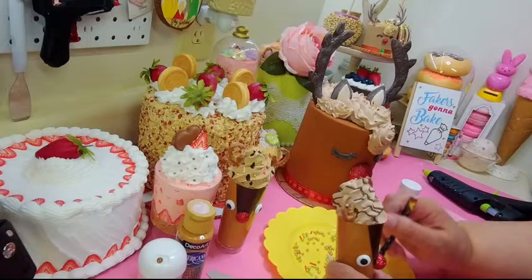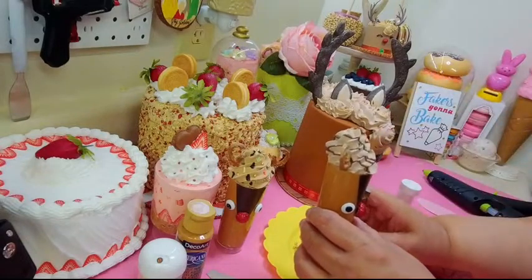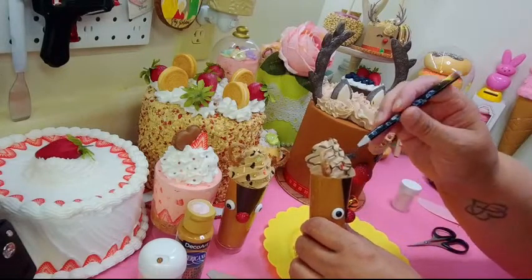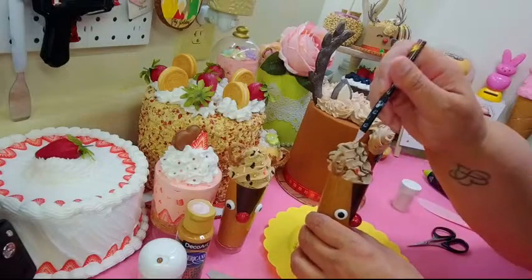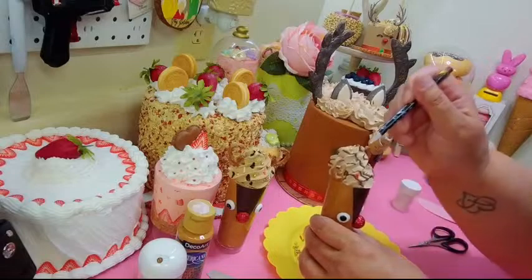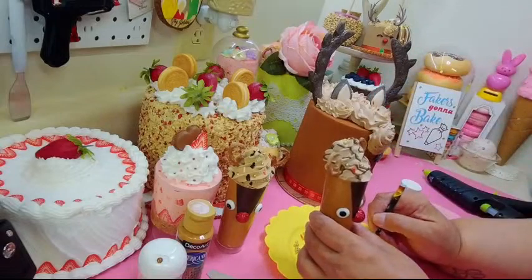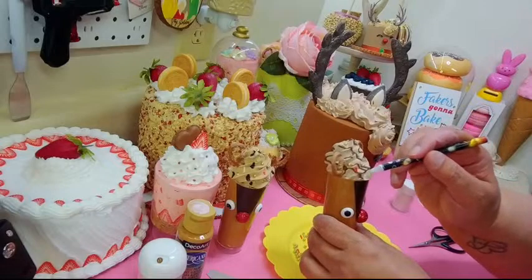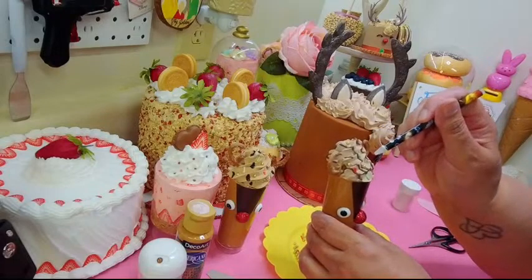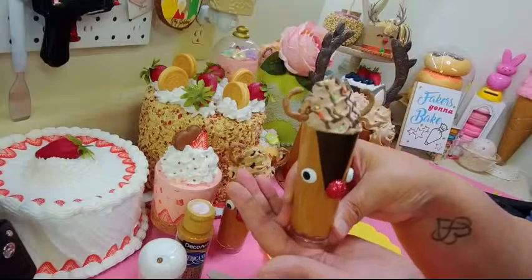Use your wax pencil to add decorations here and there — 'por aquí, por allá,' that means here and there! Put some little gold balls because you gotta have the bling. That's your little dessert cup done! Like I said, you can use felt or cardstock, you don't need these eyes — the nose is just a Dollar Tree foam ball from the table scatter.